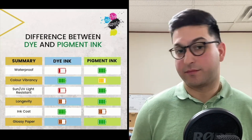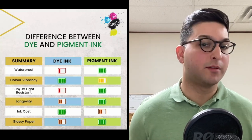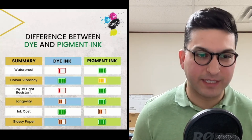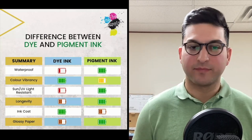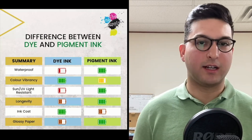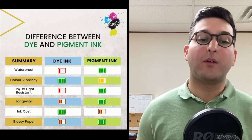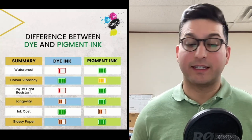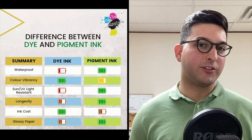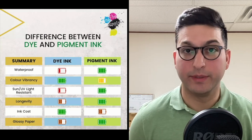When you're using glossy paper, you probably want to use pigmented ink — it's going to last longer and be more durable. You may not even notice a big difference in vibrancy and color saturation; you could get similar results. On glossy paper, pigmented ink is always going to win, and you should mostly be using pigmented ink on glossy paper for that higher durability.